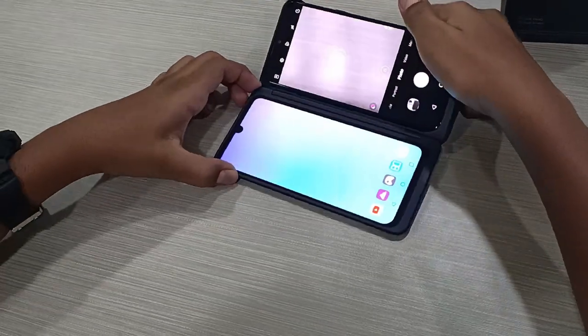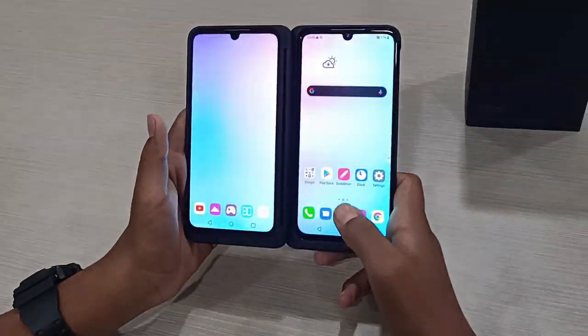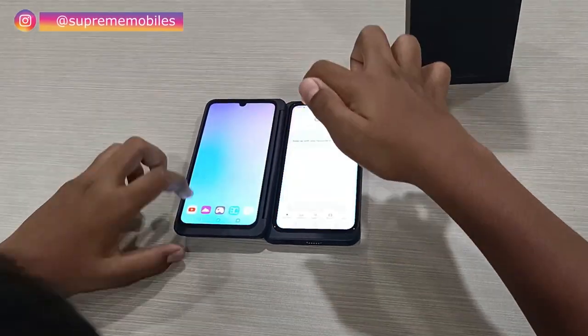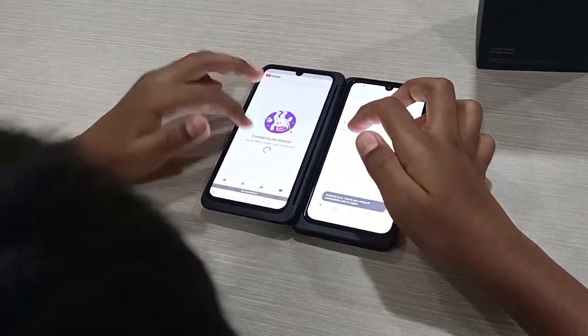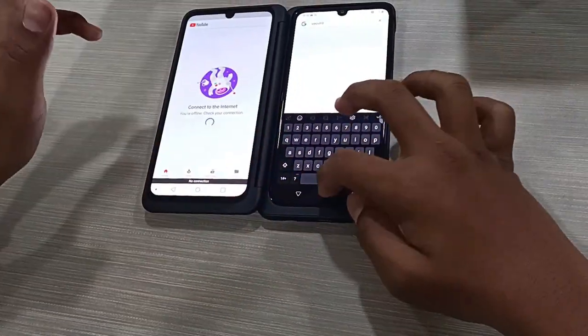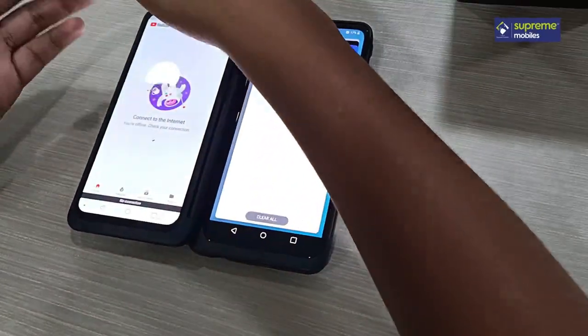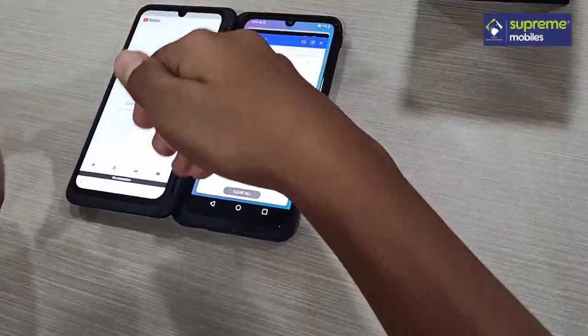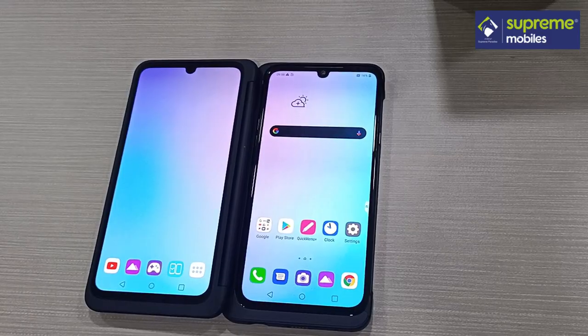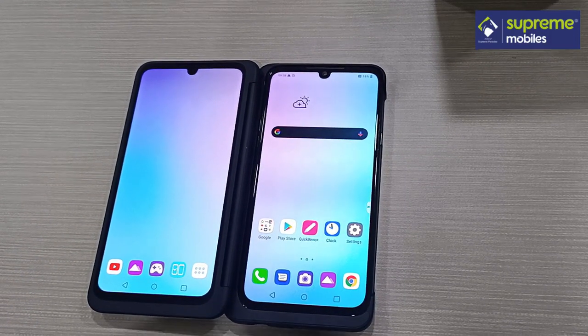The phone also supports multitasking. You can open YouTube on one screen and another app on the other. You can do video calls, WhatsApp, text messages, and more side by side. For gamers, this setup is especially convenient and comfortable.